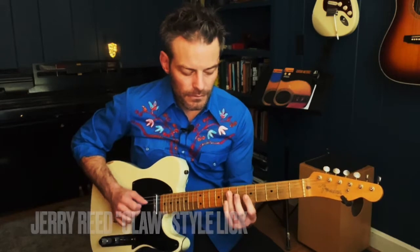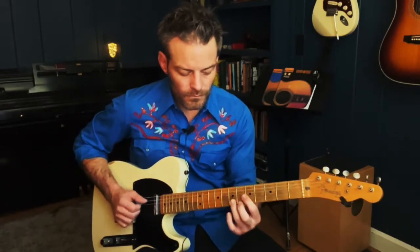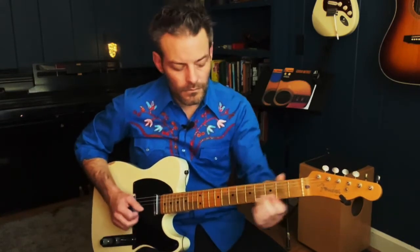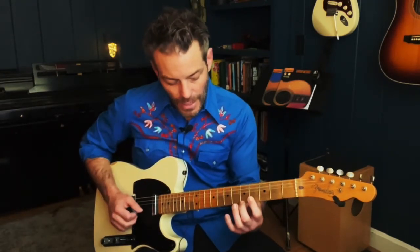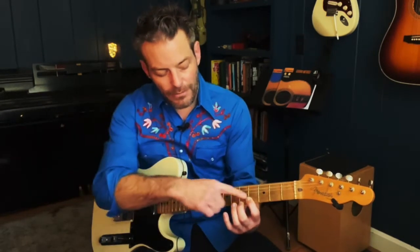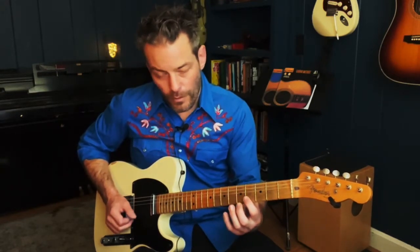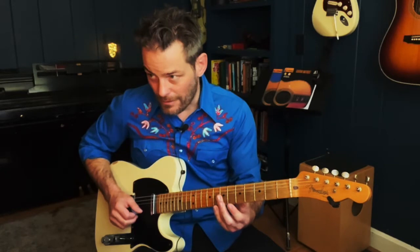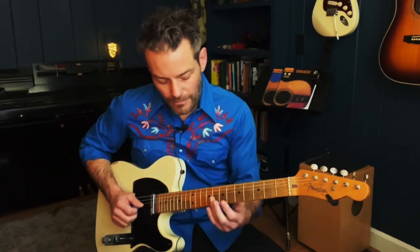The Jerry Reed claw lick is perfect for an A7. It's going to be a double stop on the top two strings — strings one and two — and then I'm going to play another double stop, but this one's got the flat five in it. So fifth fret, then the fourth fret and the fifth fret. And then I'm going to use my third finger to play two strings, another double stop on two and three, and I'm going to slide it down.